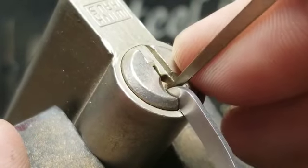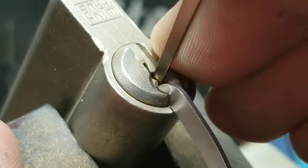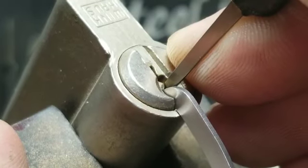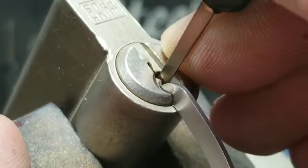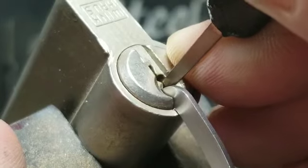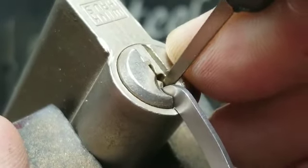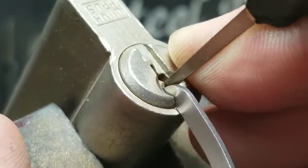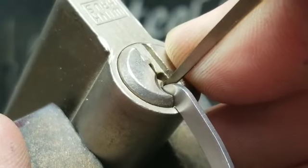One's loose, two's loose, three's bound — got a click out of three, a couple clicks out of four. Set. And five on the end, I think it's set. We'll work our way back — four set, three set, two — give me another click.